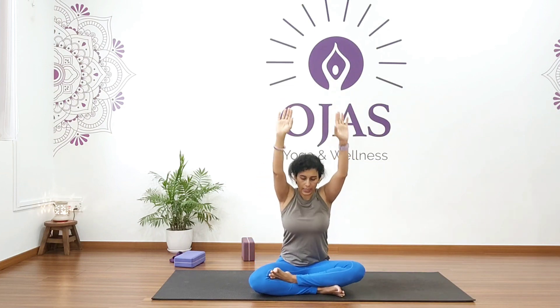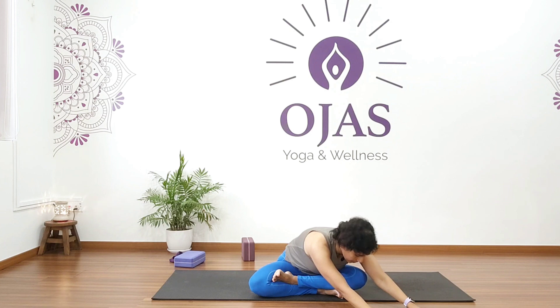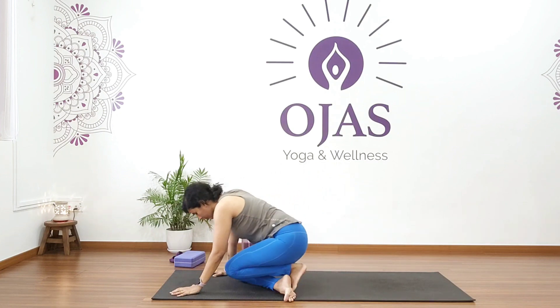Inhale and exhale, fold forward and twist to your left. Hold for five, four, three, two, one. Come back and relax. Now come onto your knees and hands in tabletop position.